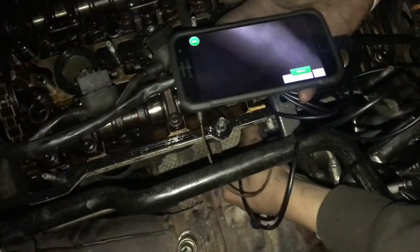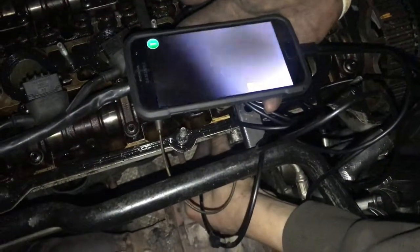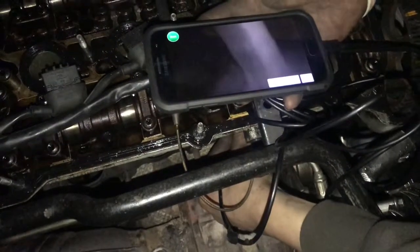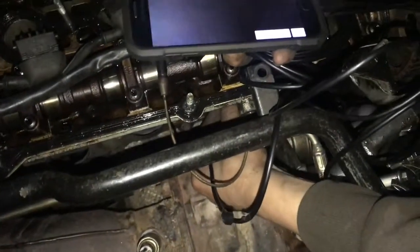So this is cylinder number one. I'd say this valve here looks pretty straight. And if I move it over to the other one, this one definitely looks straight. But I definitely think we have a bent valve on cylinder number two.